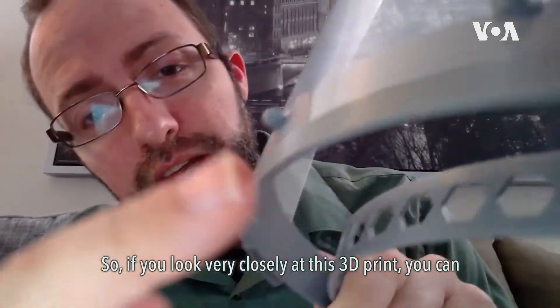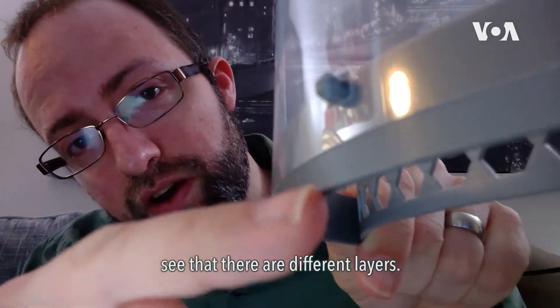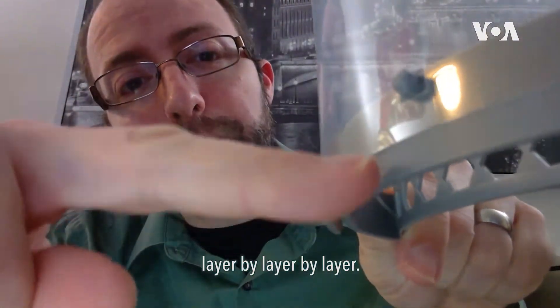If you look very closely at this 3D print, you can see that there are different layers. A 3D printer builds up whatever shape you want layer by layer by layer.